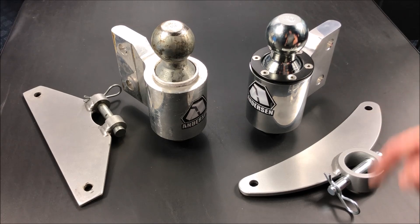I'll provide a link in my YouTube description below — just click on that and it'll take you to Amazon where you can purchase the Anderson weight distribution and anti-sway hitch. Hopefully you enjoyed this; if you did, please give me a thumbs up, remember to hit the subscribe button, and thanks for watching. This is John from John's DIY Playground — have a great day!